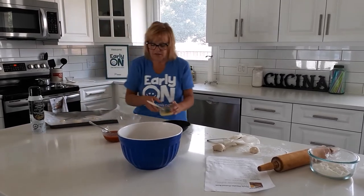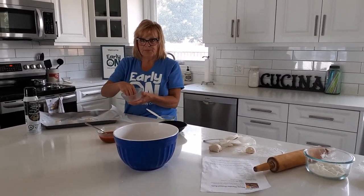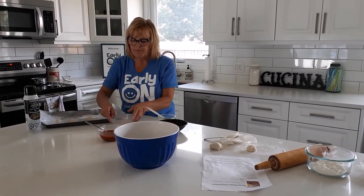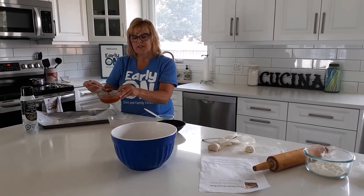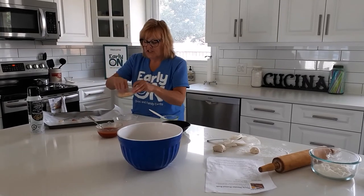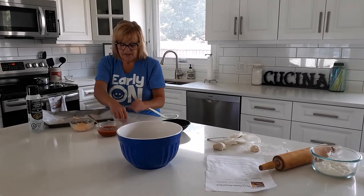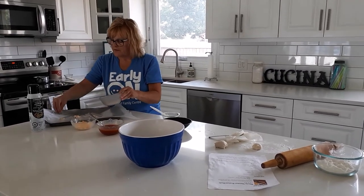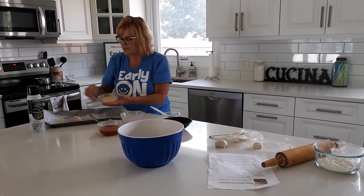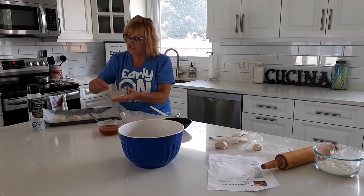That looks good. Some toppings I have: I have some coarse salt — that's basically like a basic pretzel, so I'm going to put some coarse salt on that one. I'm going to make this one into like a pizza, so I'm going to put some sauce and some cheese. And then this last one I'm going to put some salt and garlic powder, then some cheese — so it's like a garlic cheese stick.